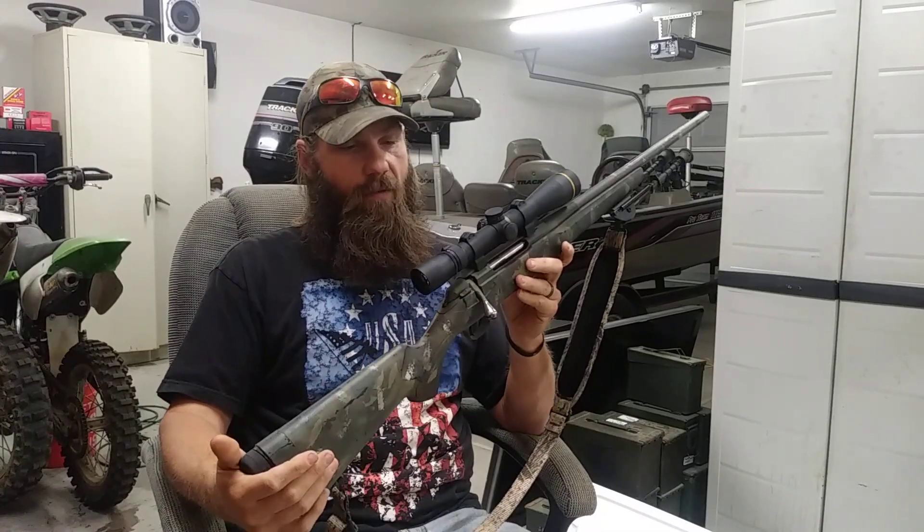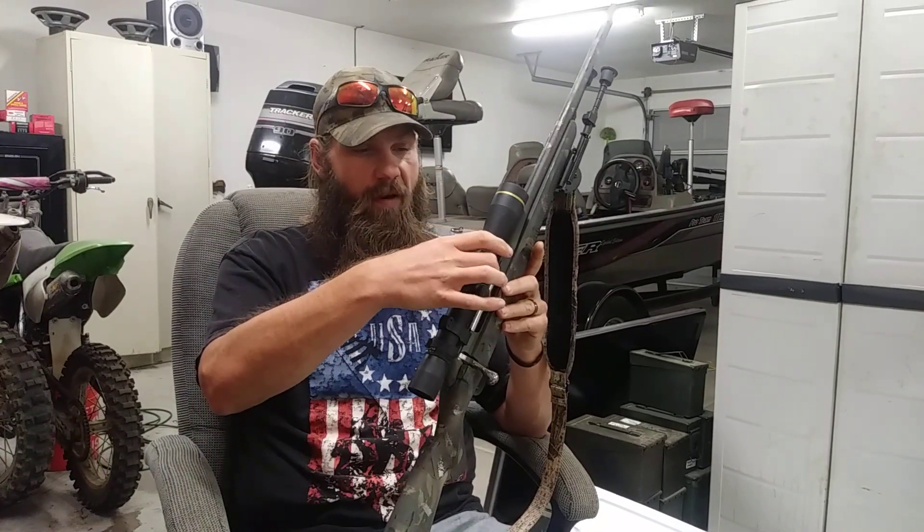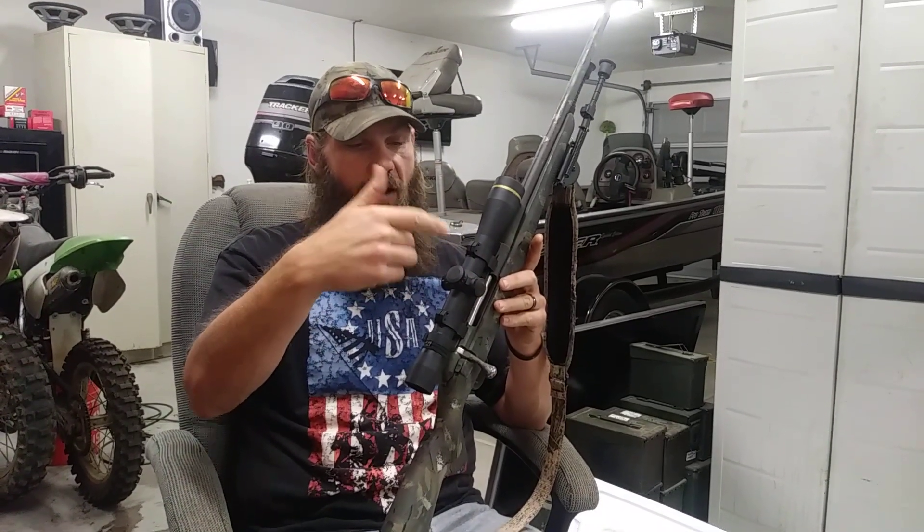For the scope, I ended up putting a Leupold VX-3i on it. They make them two ways — this is the 30mm tube with the side focus. I kind of wanted the bigger tube; it has more adjustment for your drop.